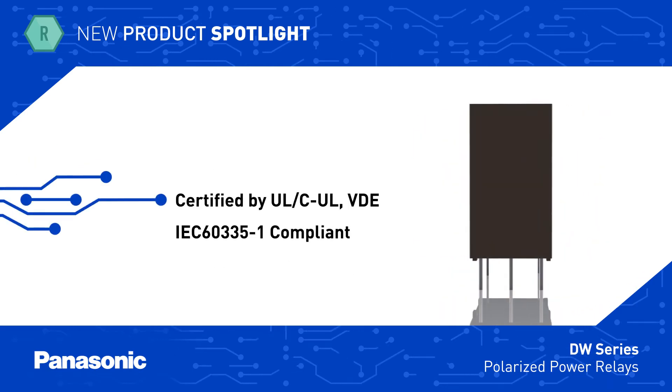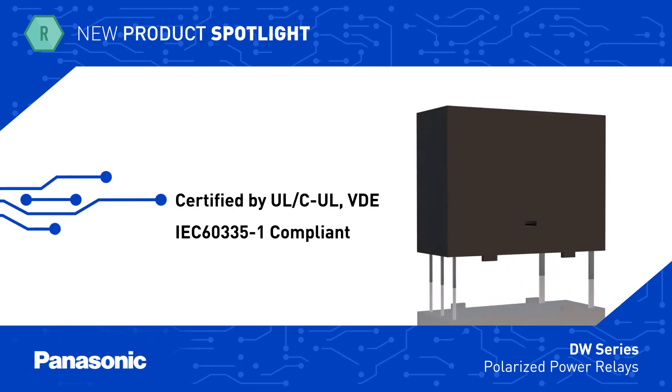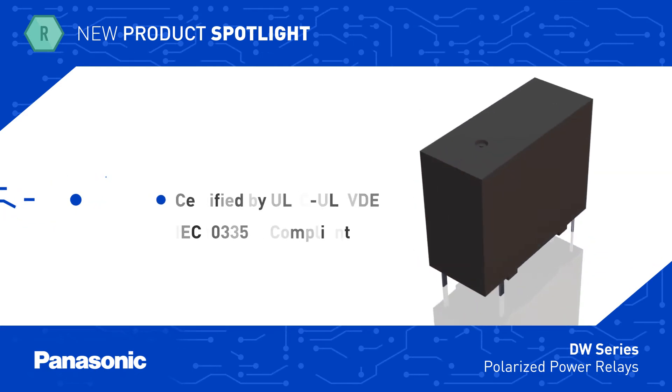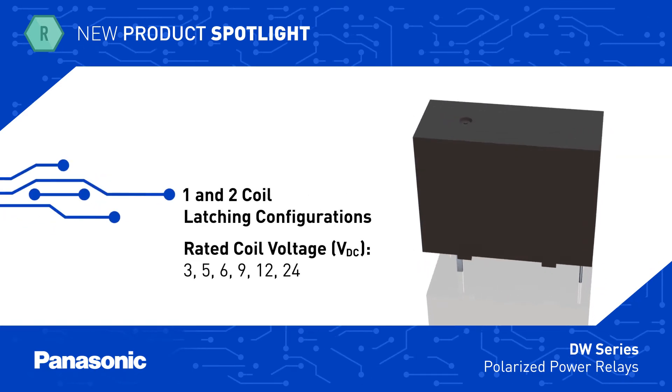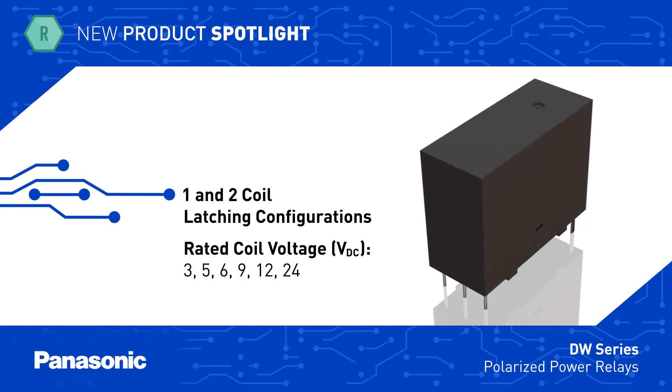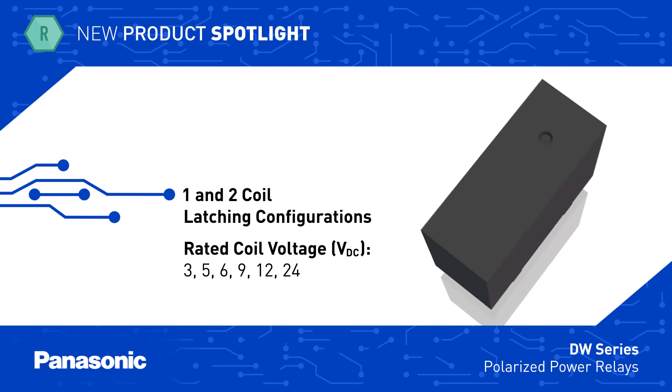They carry UL, CUL, and VDE safety certifications and are IEC 60335-1 compliant. The relays are configured with either 1 coil or 2 coil latching, which are ideal for energy savings applications, and are offered with coil voltage from 3 to 24 volts DC.